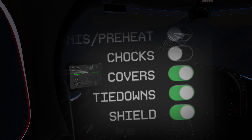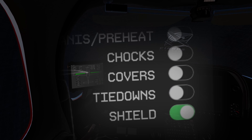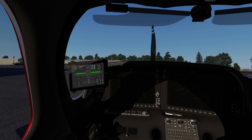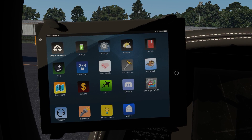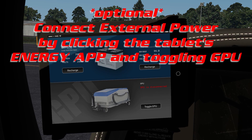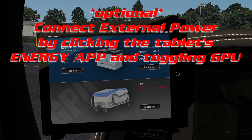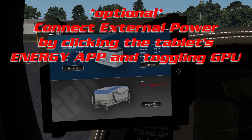Chocks. Covers. Tie down. Shield. If you want to start on external power, you can do so by tapping the Energy app on the tablet, and towards the bottom right, toggle the GPU.